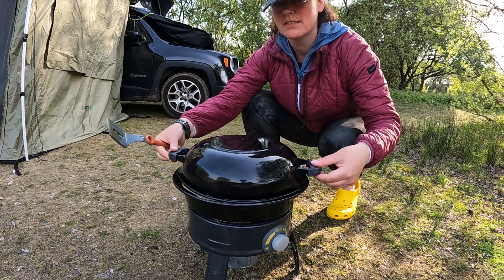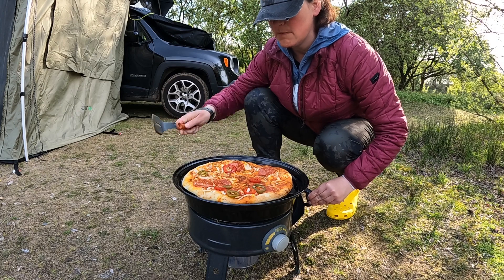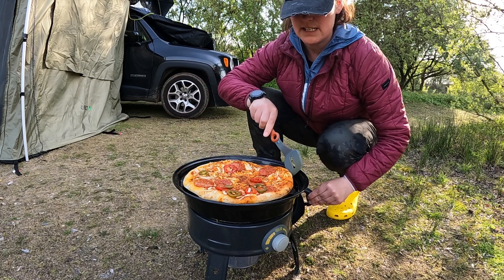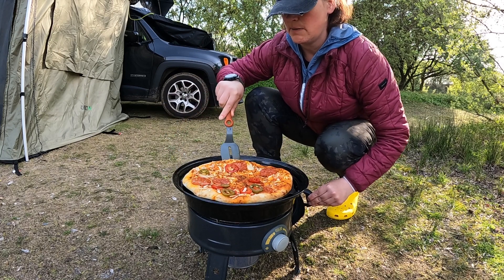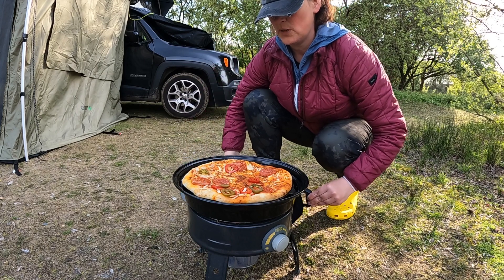Just going to check it — let's have a look at what it's getting on. Bit of steam there. Make sure it's not sticking. It's a sourdough pizza base. Oh, looking good!